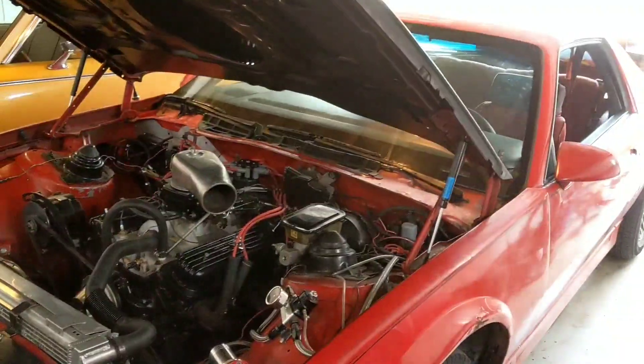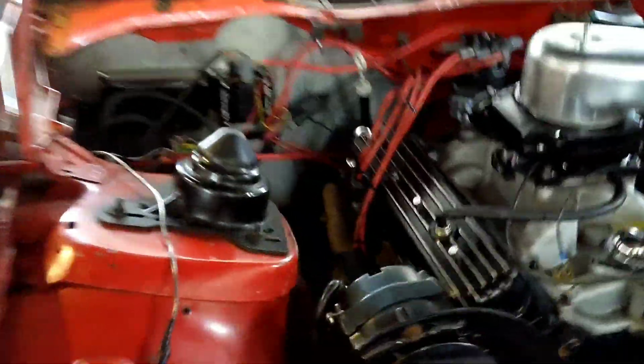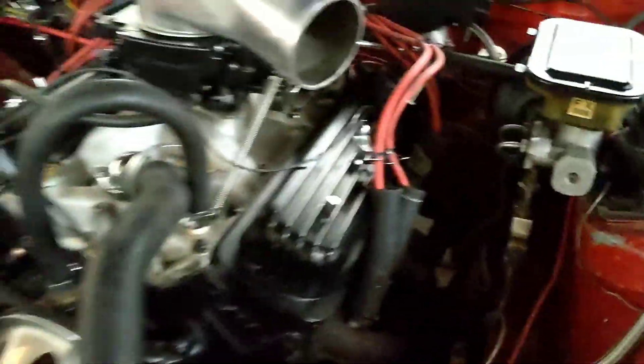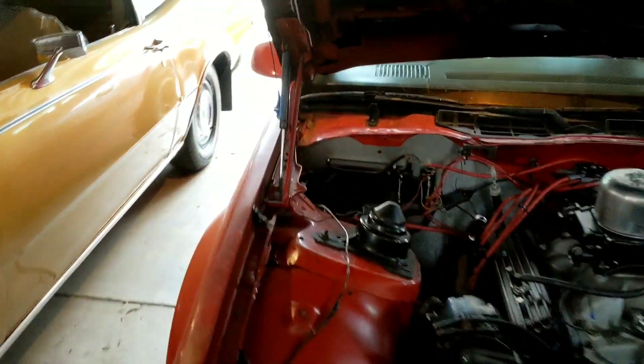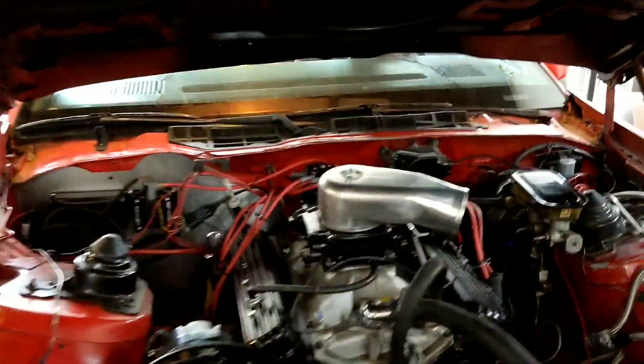Just to let you guys know, if you guys aren't familiar with this car, it does have true dual exhaust with shorty headers on it. There they are. It's a small block Chevy 350, just mild cam, nothing special. And it has an X-pipe about halfway through the exhaust, so it sounds pretty decent.